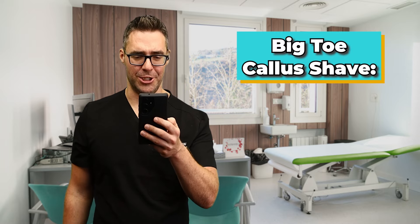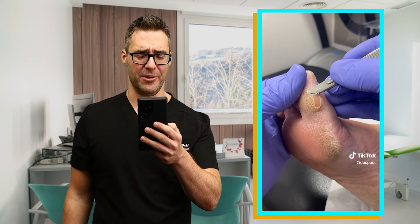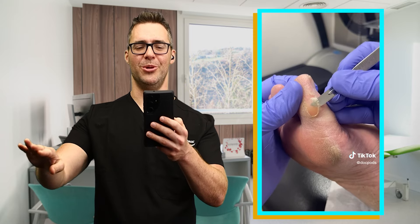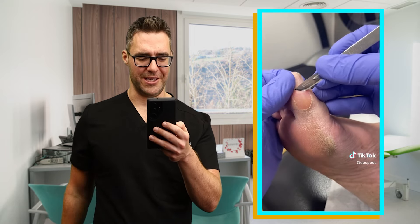This is a big toe callus shave — so this is how I do it. That's a number 10 blade. It should be nice and easy, literally takes like two or three seconds to get rid of that callus. Then you just shave it nice and smooth with a Dremel or smoothing device. Nice and safe. You look great almost immediately.